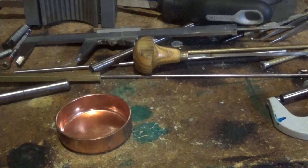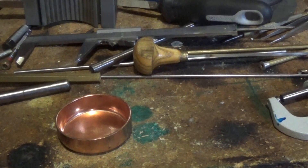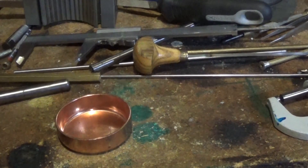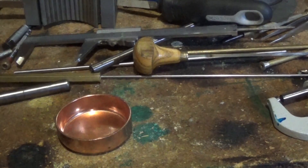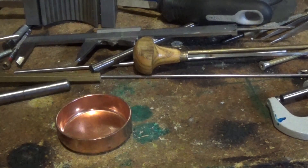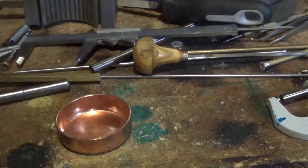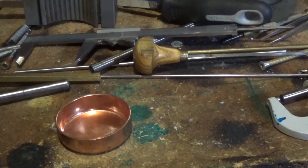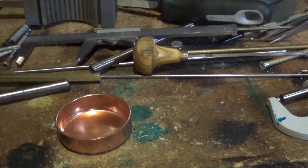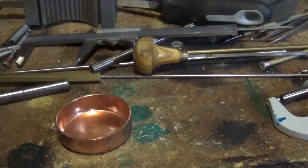Hey guys, Emma again, welcome back to The Spare Room. It's a busy week at work, it's Friday night, I'd better start filming — this is a little project video for the weekend. It's something we're probably going to need if we're going to make these screwdrivers, and it won't take long to make up, and it should be a pretty good little tool.